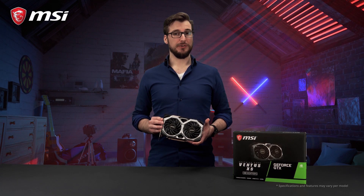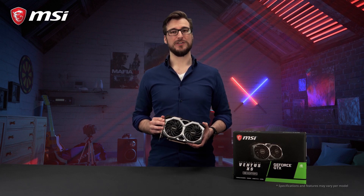For more detailed information per model please check out the product page. Thank you for watching and happy gaming!